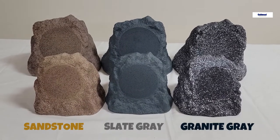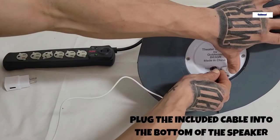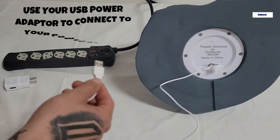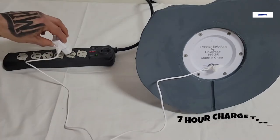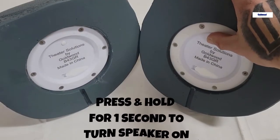Plug the included cable into the bottom of the speaker and use your USB adapter to connect to your power source. A red light will indicate your speaker is charging. To power on, press and hold for one second.